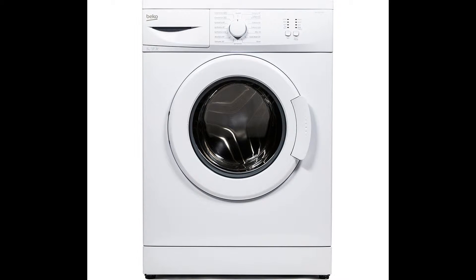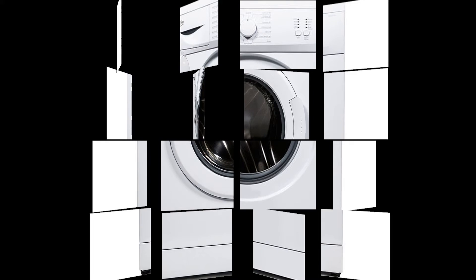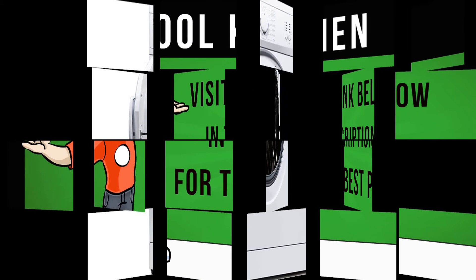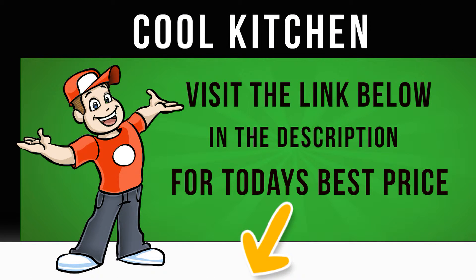Equipped with a range of convenient programs, the WM62125W Washing Machine offers comprehensive cleaning for the whole family with a range of everyday and more specialist cycles that clean and care for your garments.